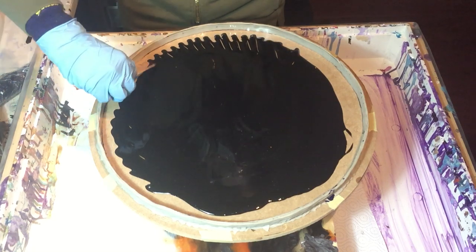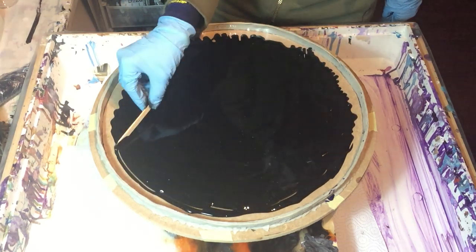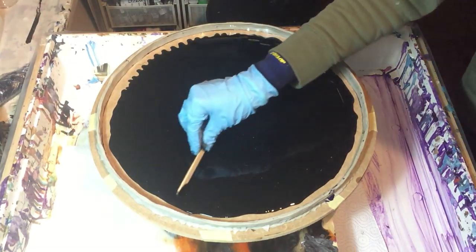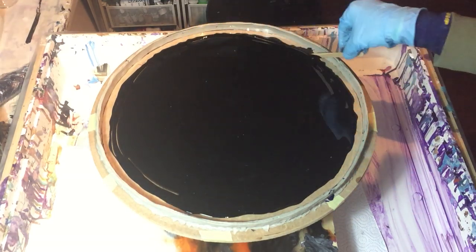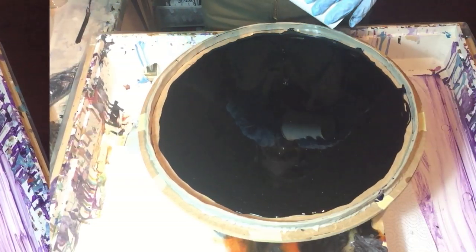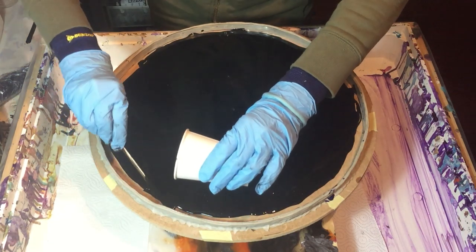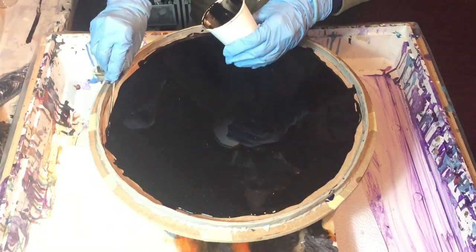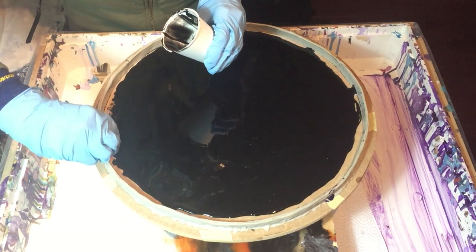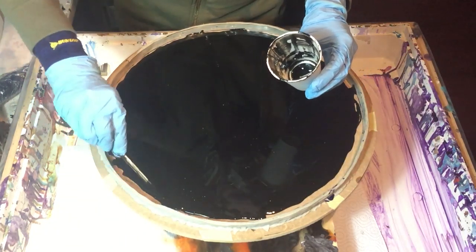I'm spreading my resin to the sides. I've started in the middle and now I'm spreading it to the weather card. Adding more resin to the sides. It's a very nice deep black color of Lures, the Midnight Black. And mixed with the Sparkle Pearl, it gives a nice effect to the background.